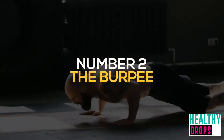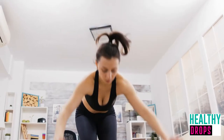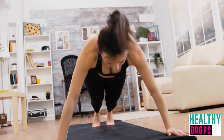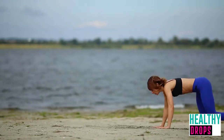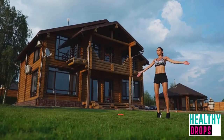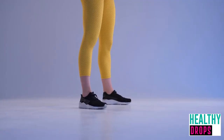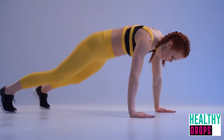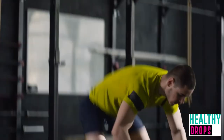Number two: burpees. The burpee is a great exercise because it combines movements that help strengthen your upper body, and it also adds a cardio element for your legs. The burpee combines plenty of exercise areas all wrapped into one. It is a full-body exercise used in both strength training and aerobic exercise. The basic movement is performed in four steps and known as a four-count burpee. Begin in a standing position, then move into a squat position with your hands on the ground.